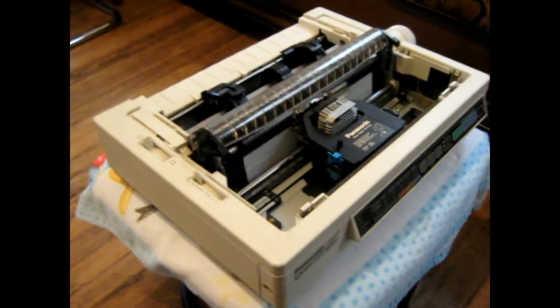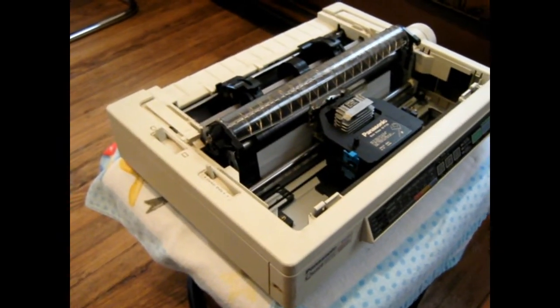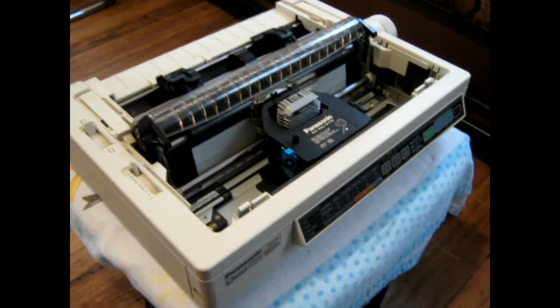It uses fan-fold paper. You can use that or you can use sheet pad if you want to do one at a time. Anyway, this worked great on the old Windows 98s, but I even tried to get it to work on Windows 7.